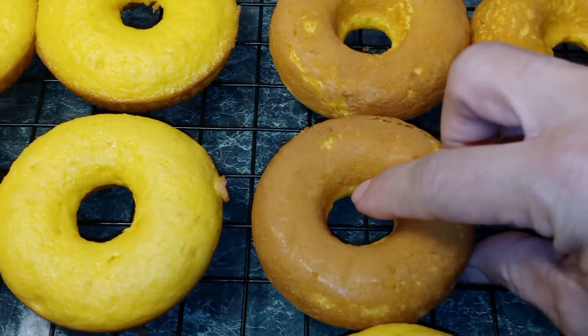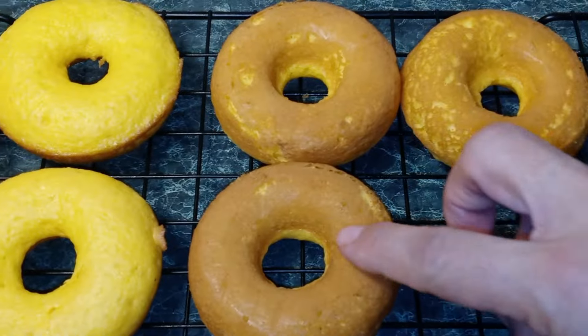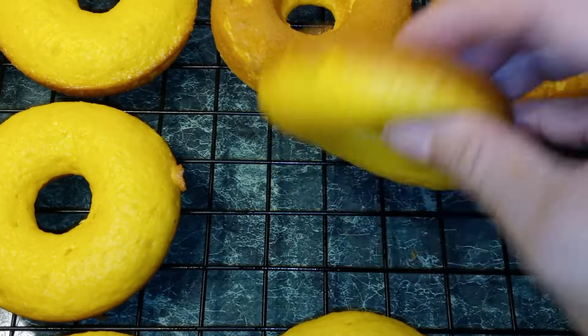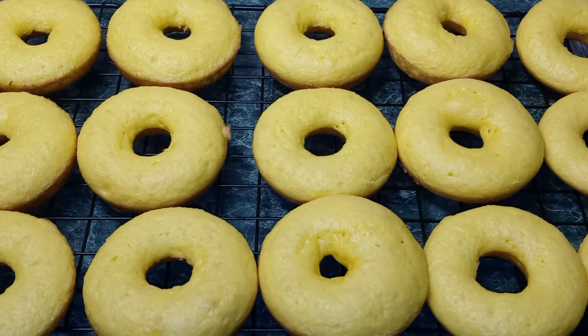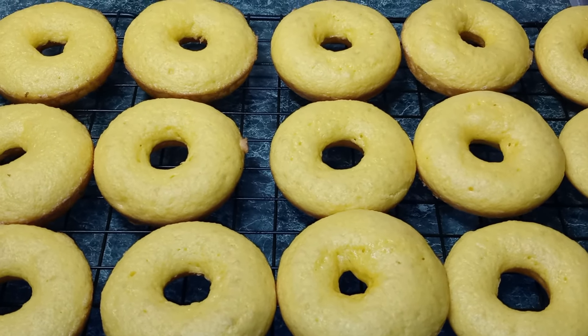I wanted to show you guys how the bottoms came out — look how nice they are. Nice and spongy. When you're done making all your donuts, we're going to place them in the refrigerator for one hour before we dip them in icing.